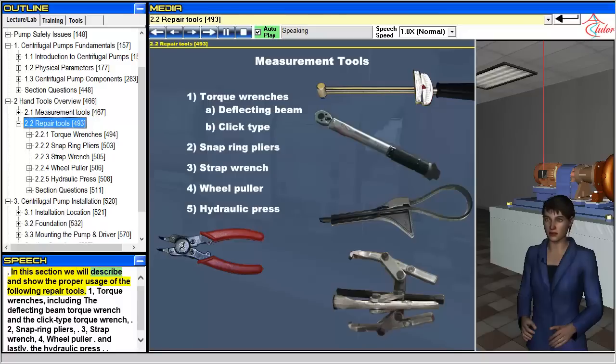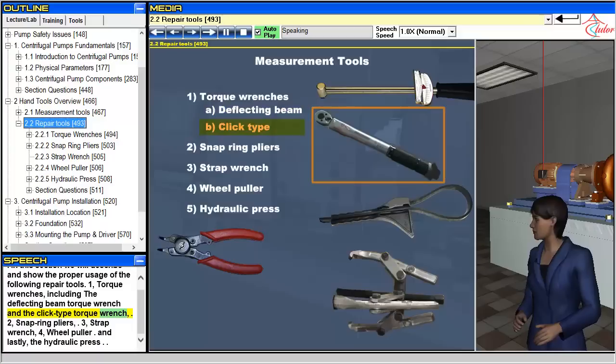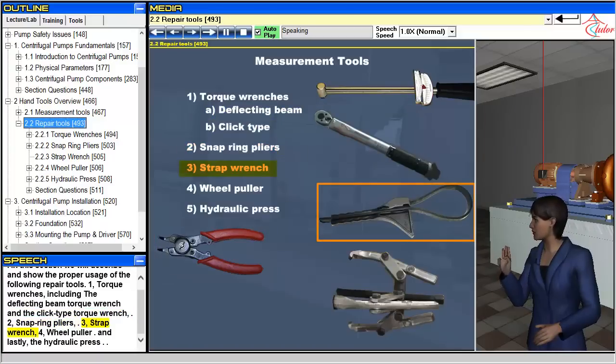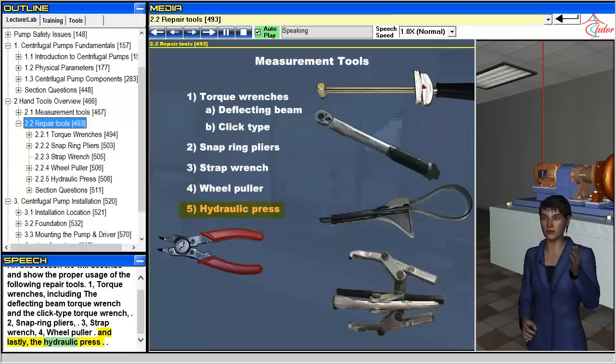In this section we will describe and show the proper usage of the following repair tools: 1. Torque wrenches, including the deflecting beam torque wrench and the click type torque wrench; 2. Snap ring pliers; 3. Strap wrench; 4. Wheel puller; and lastly, the hydraulic press.